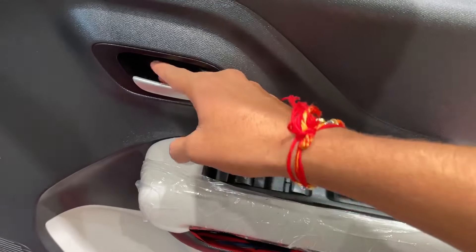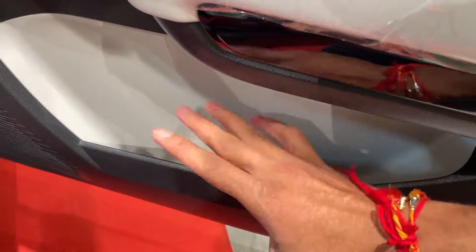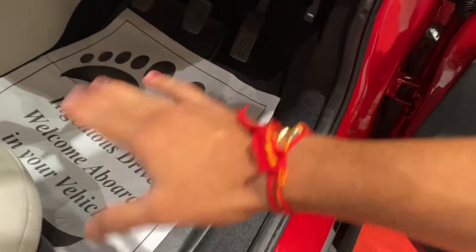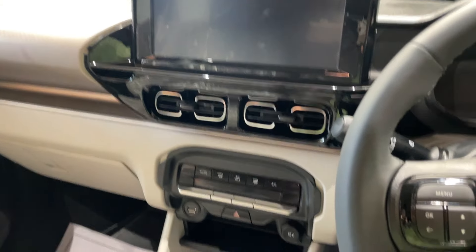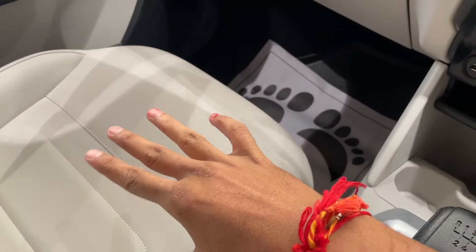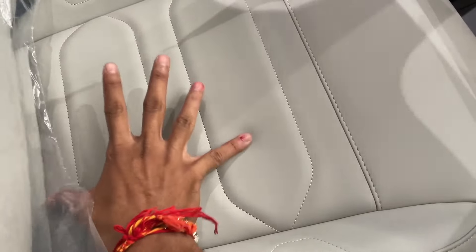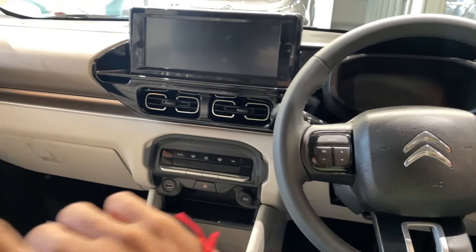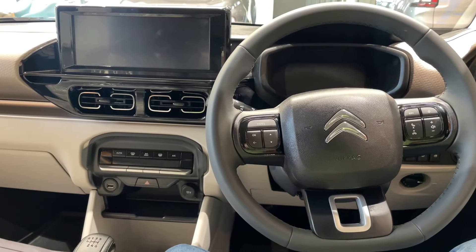Now let's look at the driver's cockpit area. Starting from the door, we get dark and light combination with all four power windows and lock-unlock controls. There is a water bottle holder and ample storage space in the door. The driver's seat has height adjustment. NVH levels are good, sitting comfort is good, and the thigh support adjustment is available here too. The co-driver seat and rear passenger seats also provide good comfort.